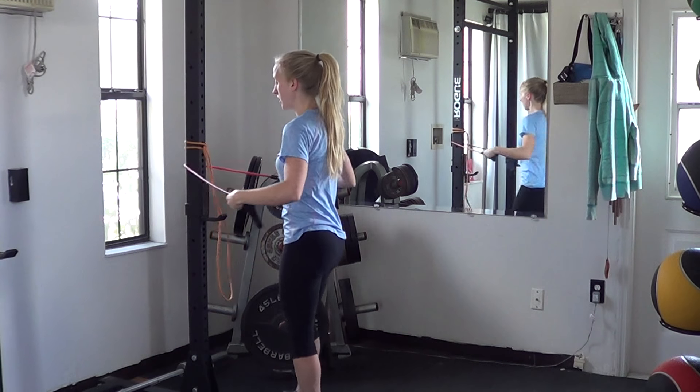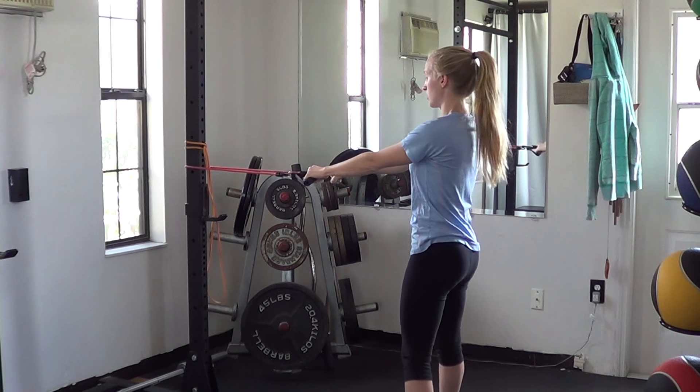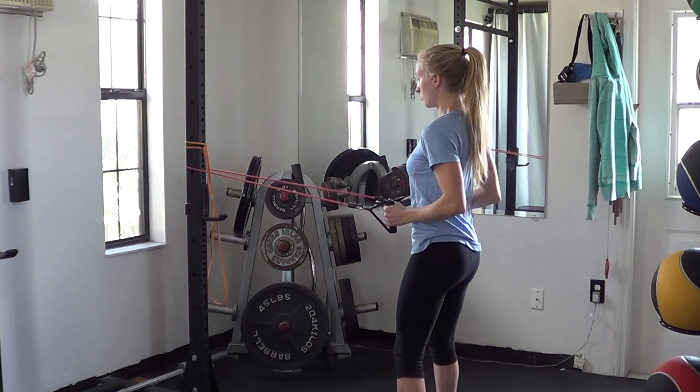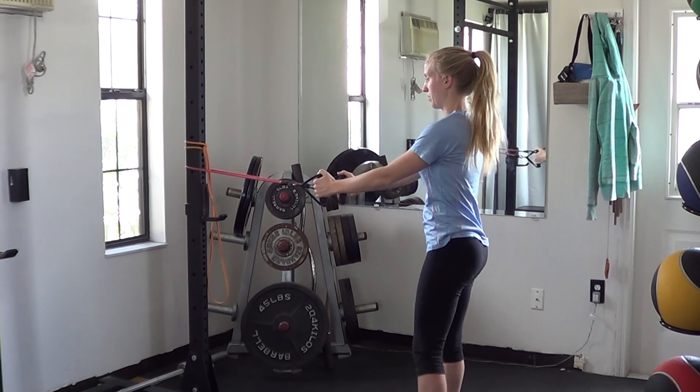The other option is with tubing. It looks kind of the same, but you have your handles available, so it's a little bit easier to rotate around. Once again, pulling towards you, holding. With the tubes, it's much easier to have thumbs up.